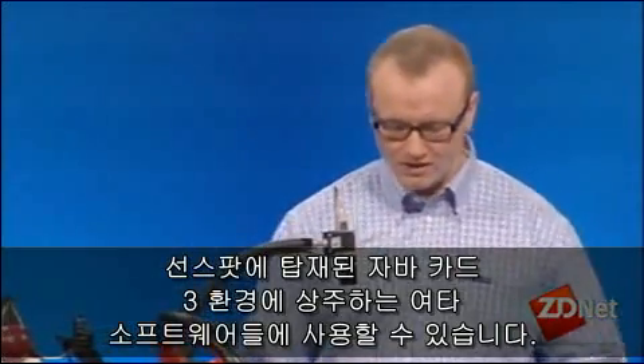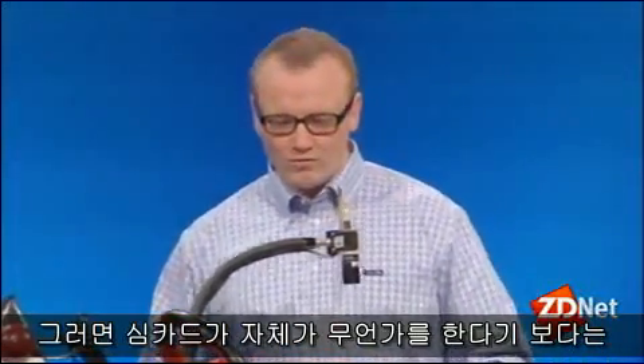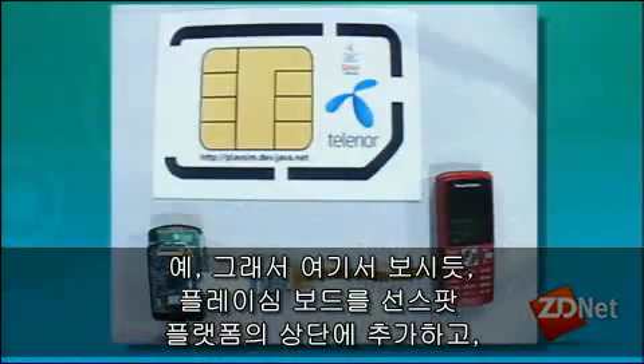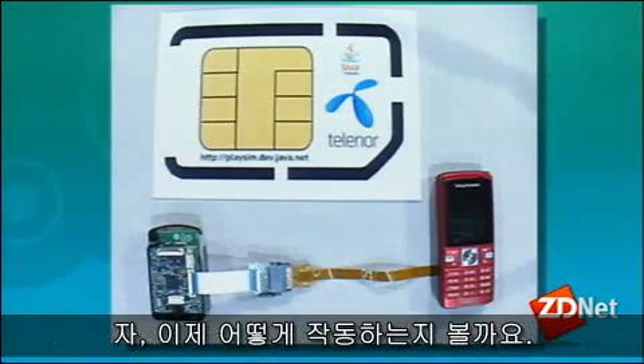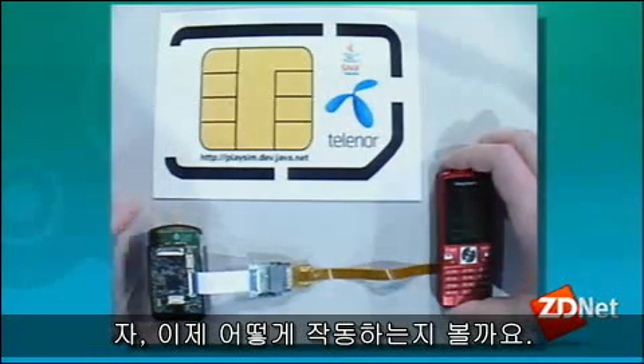It's kind of hard to see a SIM card doing something, but we've put something together here. We have the placing board added on top of the Sunspot platform, a SIM card inserted into the placing board, and it's connected to a normal Sony Ericsson phone. Let's see if we can get this to work.